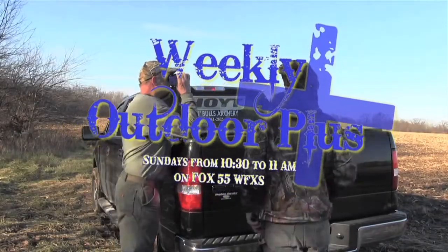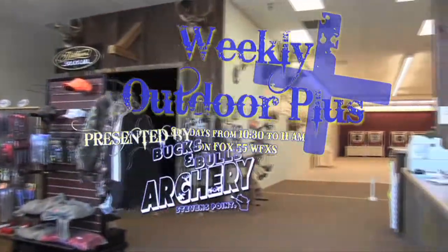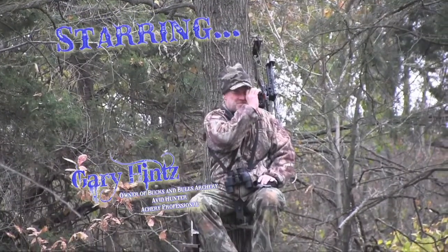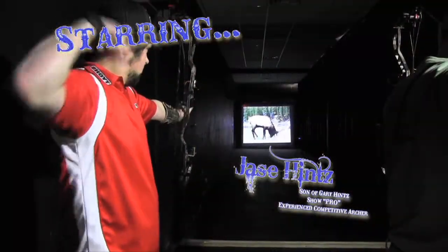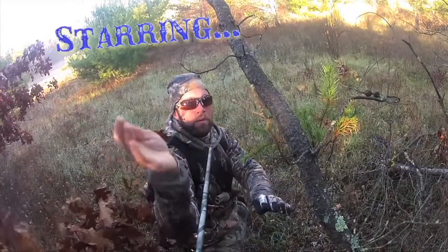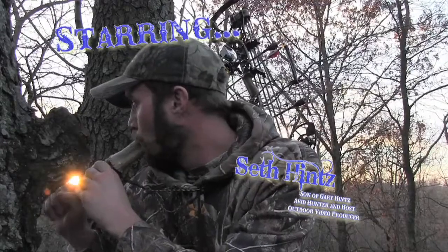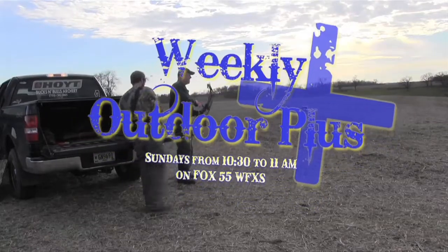Weekly Outdoor Plus, a new and exciting outdoor show right here on Fox 55 WFXS. Every Sunday from 10:30 to 11 a.m., presented by Bucks and Bulls Archery in Stevens Point, Wisconsin. Starring new owner Gary Hintz, his youngest son and show pro Jace Hintz, and the show producer, creator, and host, his oldest son Seth Hintz. Now sit back and get ready to learn about archery and the world of the outdoors.